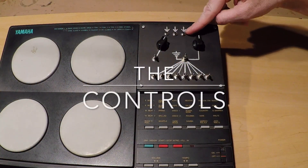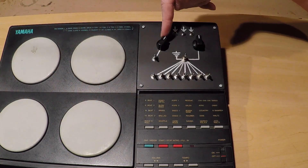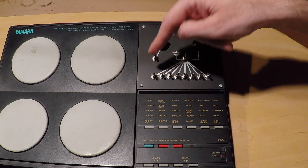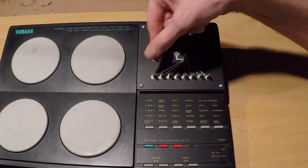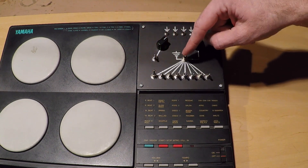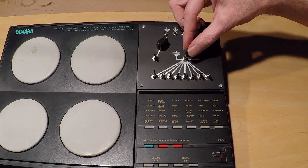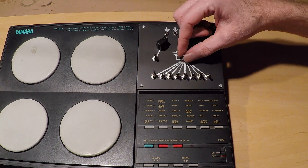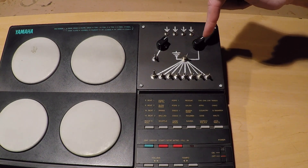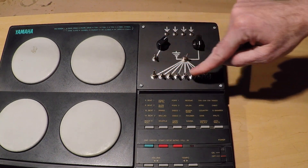I added four different gate inputs that trigger each of the pads. I added pitch control. Then there are eight data line modifications. In the down position, they're normally connected as stock, but in the up position that connection is routed to the select switch. In the center position, that connection is left open, but then you can route that to ground, or you can route it to the eight-position rotary switch, which then routes it back to one of the other data line connections.